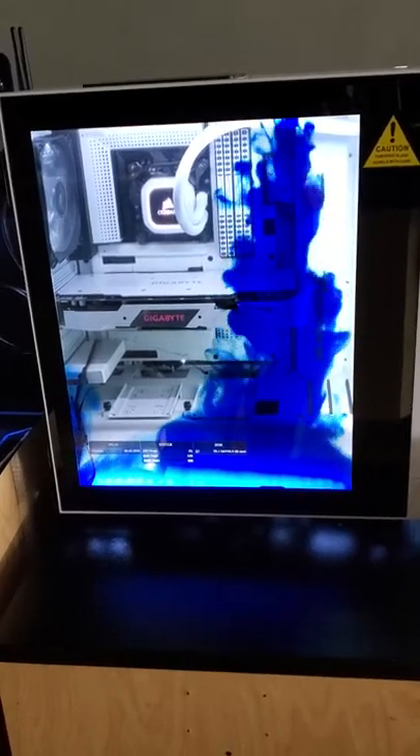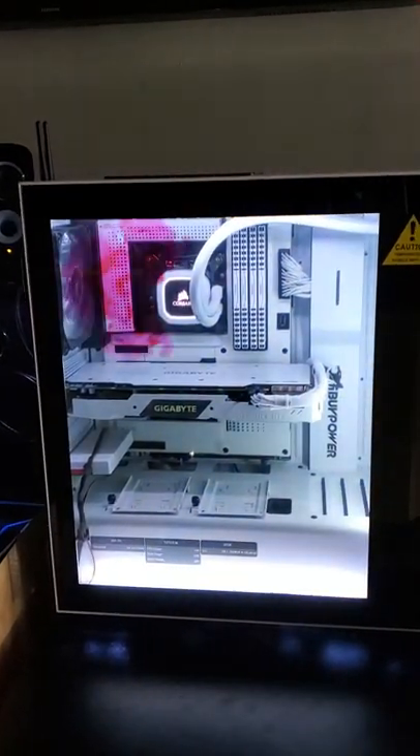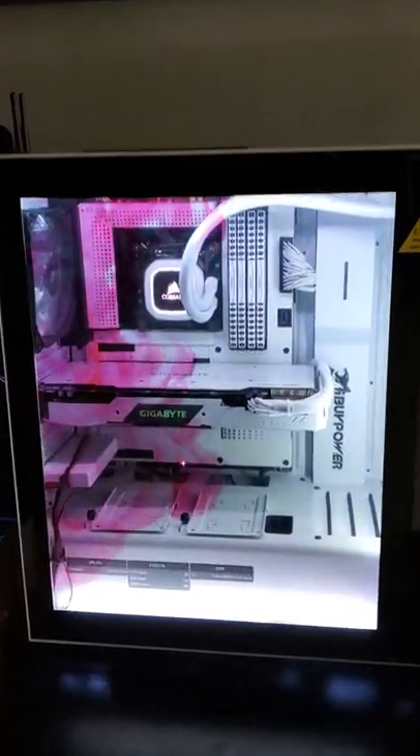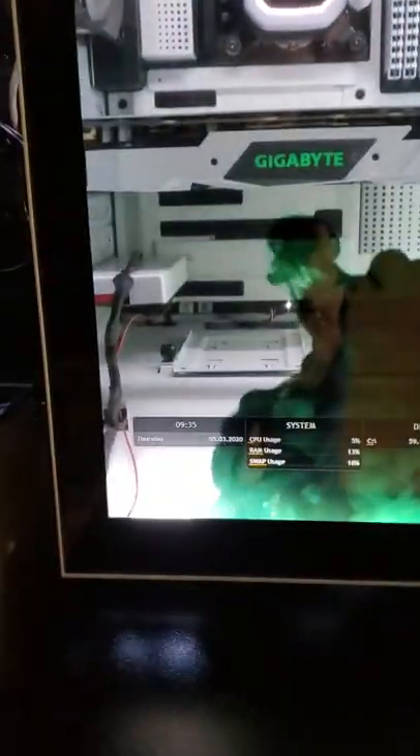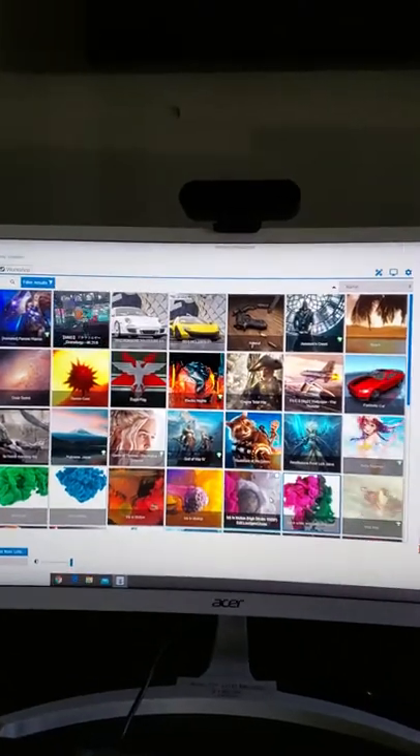It's the newest build, the Snowblind build. This is an i9-9900K with a LED side panel that lets you monitor different functions, and here are some different examples of other things you can pick.